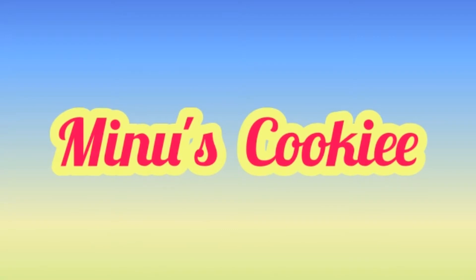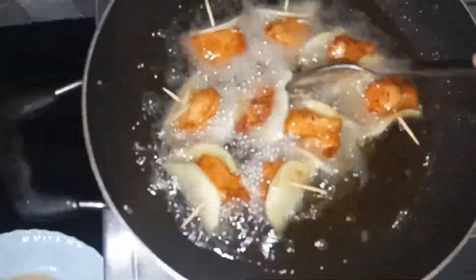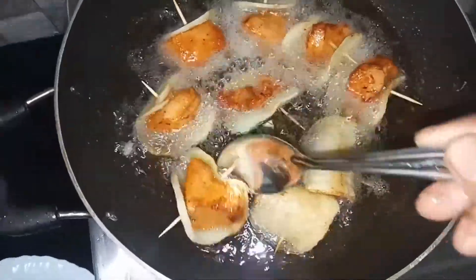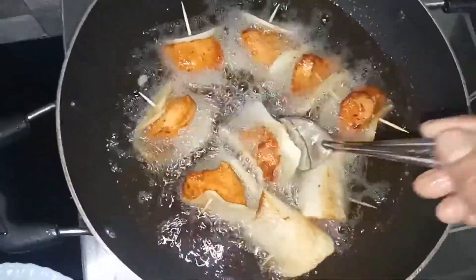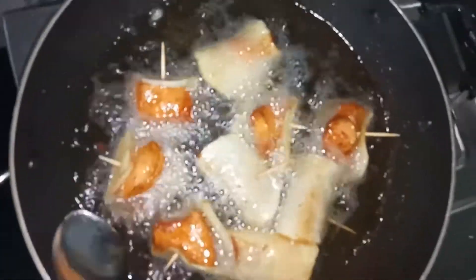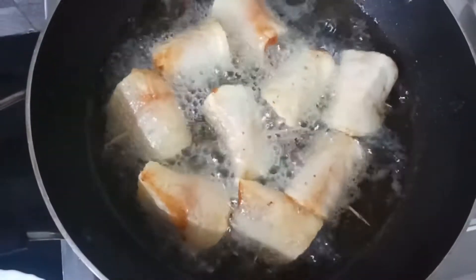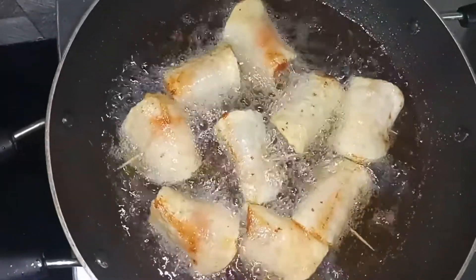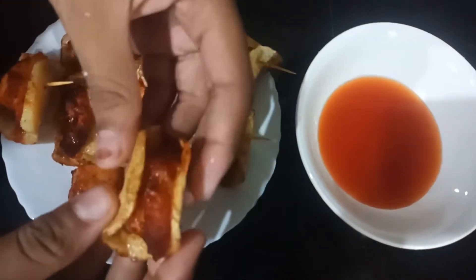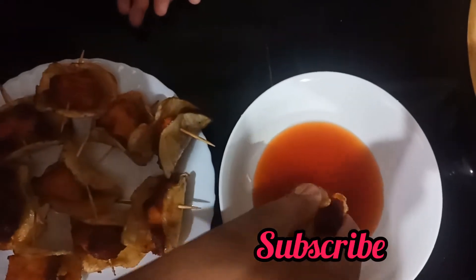Welcome to Mino's Cookiee. Welcome to Mino's Chicken. Hi Friends! This is a recipe video — we are going to show you a snack recipe. This is a variety of recipes. Subscribe to the channel.